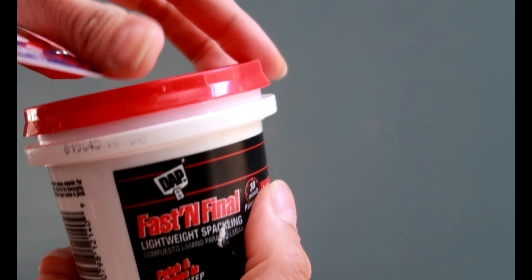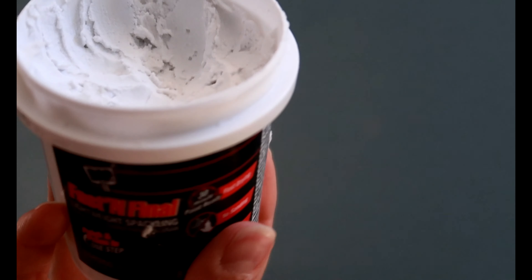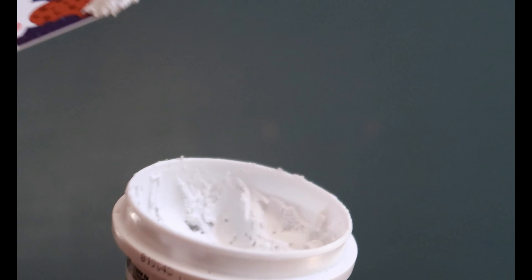Grab the spackle first. When you open it up it's a super lightweight consistency. Just scoop it up with your card like so, and start sticking it right into those holes.